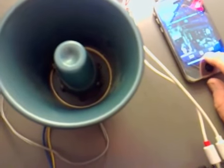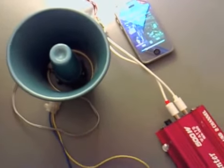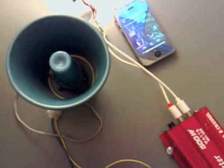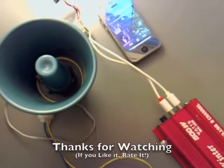Two channels are going through just that one PA. I'll take it up a bit, to complement the bass that I've put in there, which I'll show you later. Thanks for watching.